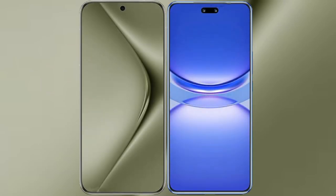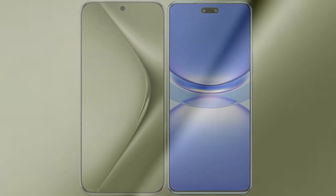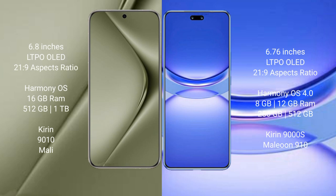We will compare the new Huawei Pura 70 Ultra with Huawei Nova 12 Pro. The Huawei Pura 70 Ultra comes with a 6.8-inch LTPO LED display and Sexypresser 21.9, while the Huawei Nova 12 Pro features a 6.76-inch LTPO LED display and Sexypresser 21.9.